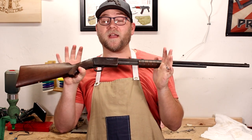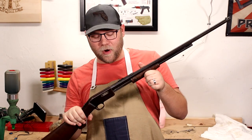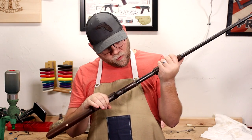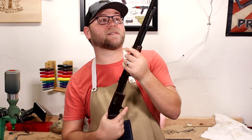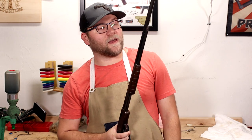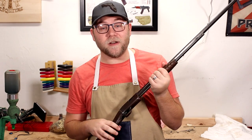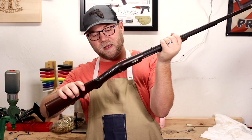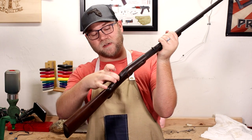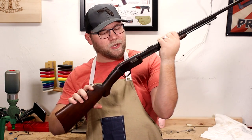This is a Marlin Model 38 in .22 short, long, and long rifle. This poor gun has seen its better days. There's very little collectability left to this firearm. It's starting to pit and rust. It's been ridden hard and put away wet for sure. The stock is cracked straight down the middle — a crack running down the spine on both sides. It wiggles and it's not good.